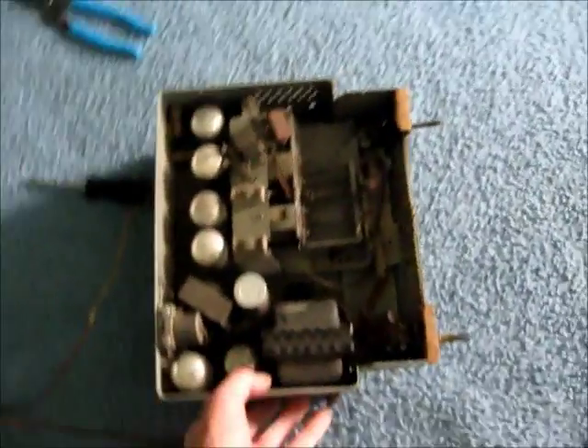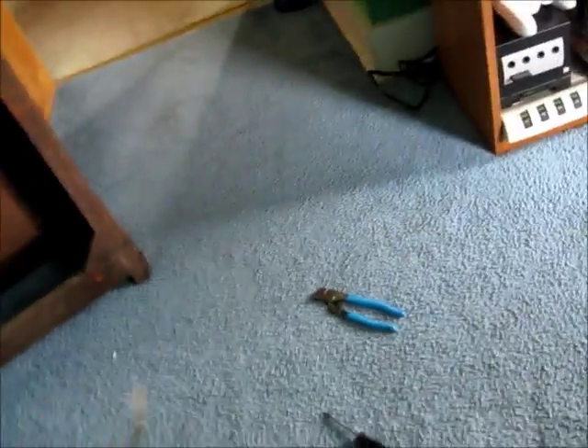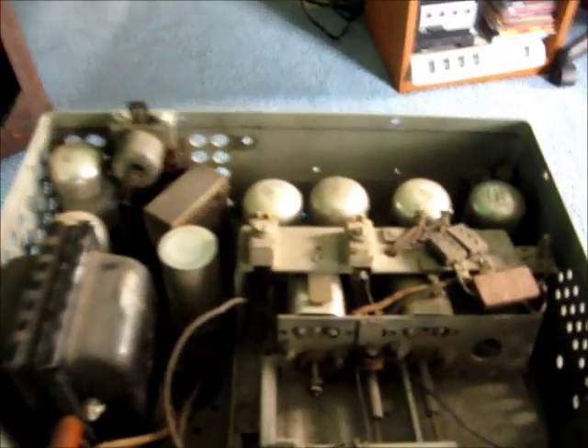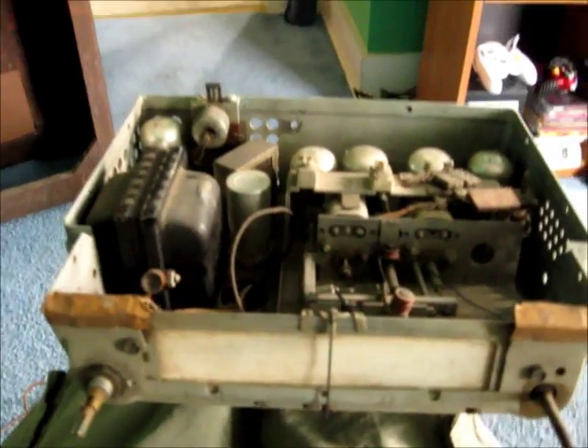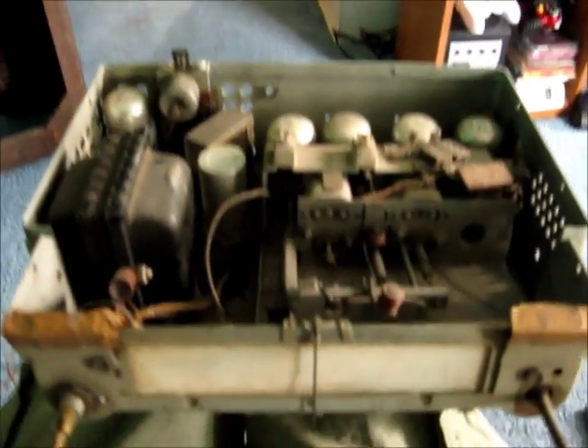Hello everybody, it's Kyle from Channel Random Schmidt again. This time I got my other find from the same week as that CB radio in the previous video. I got a Filco A361.